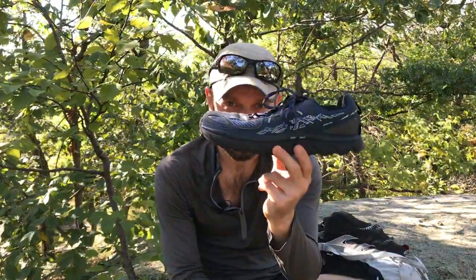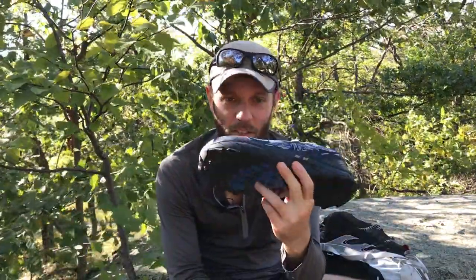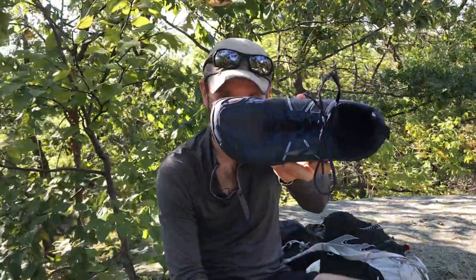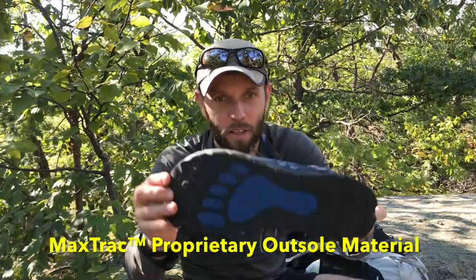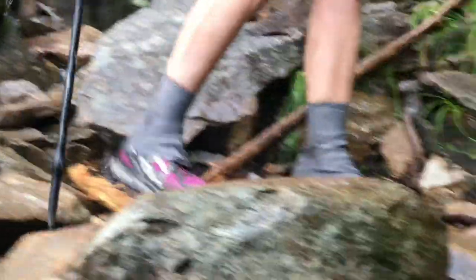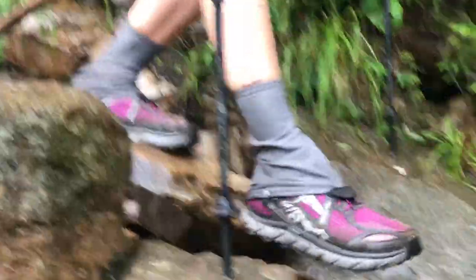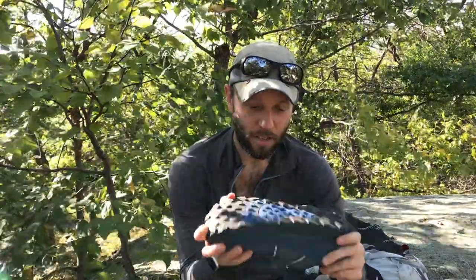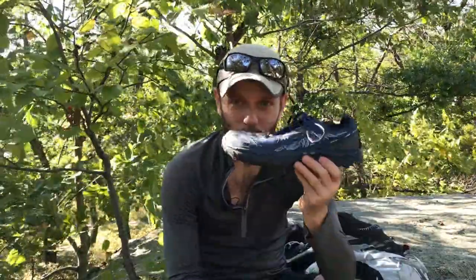That's where the Lone Peak 3.5 comes in. It's a very similar shoe, also by Altra. It has the Zero Drop, foot-shaped toe box, and nice beefy lugs. But this shoe does not perform so great on wet rock — I've seen a lot of people with these shoes slip where I've been just fine with the Superior. Still a good shoe, but not my favorite.